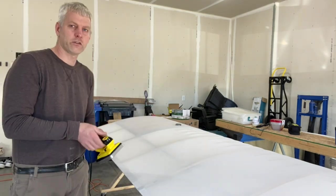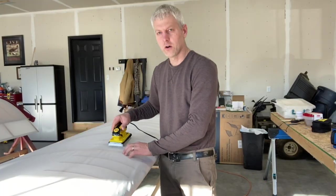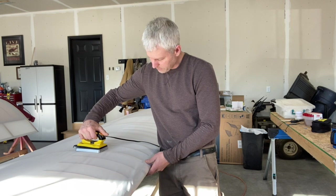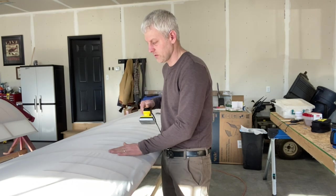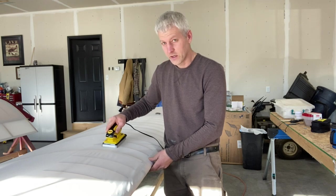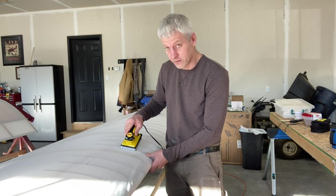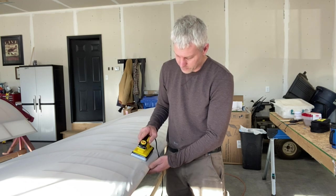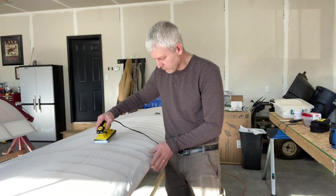We'll go up front — false ribs. I don't know if you guys can see that, there's a little bump of glue right there sticking up. Just run right over top of that thing — just flattens it. If any of you guys are nervous about starting your fabric, don't be. It's so simple. I think the hardest part is just having the patience to run over all these edges.